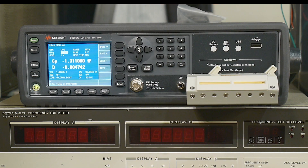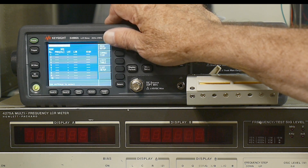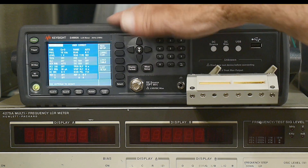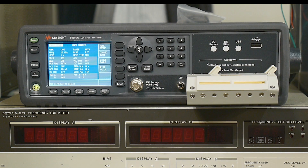The cool thing about this instrument is — let's see — measurement setup, list setup. I'll show it in a different video, but you can have it actually sweep frequency. You can have it sweep DC bias. You can sweep all sorts of different parameters with an actual fixed table. I'm going to be measuring all these capacitors at different frequencies, and this will measure them all with a single button press, then write to a USB thumb drive as an Excel spreadsheet. That's pretty cool.